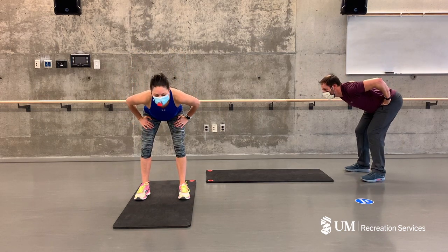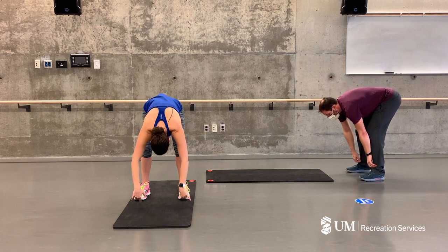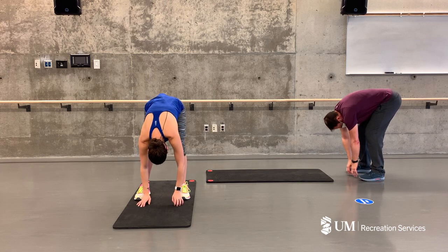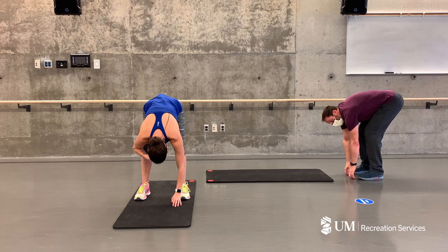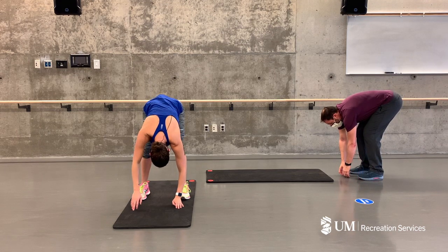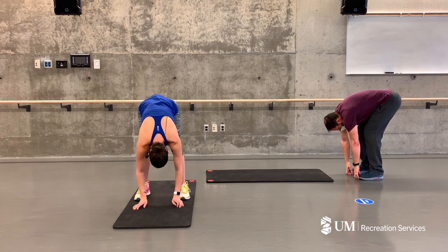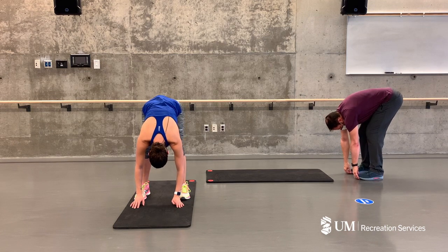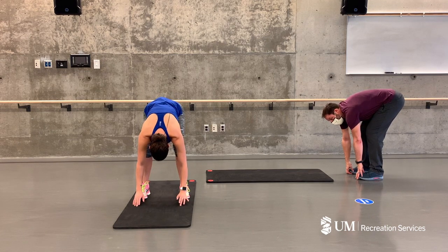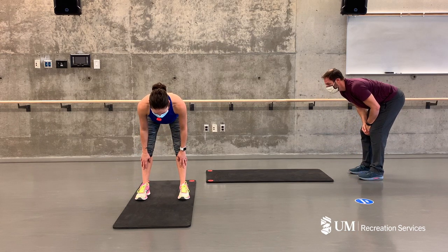This time we're going to continue past parallel, letting your body drape down towards the floor — do a forward fold. Let those shoulders relax, head relax down to the floor, releasing all your tension. Give yourself a big breath in and exhale. Lifting up just into a half fold — extend your neck and head out tall, lengthen that spine.